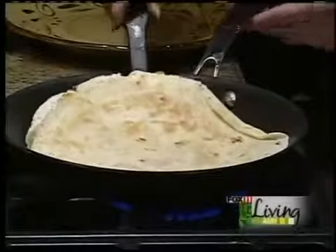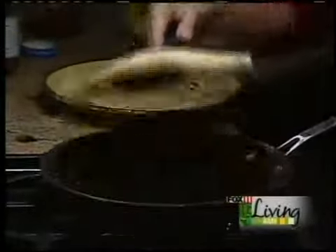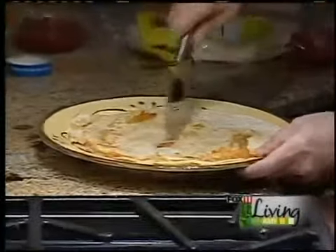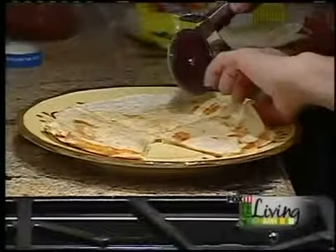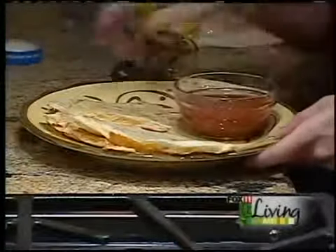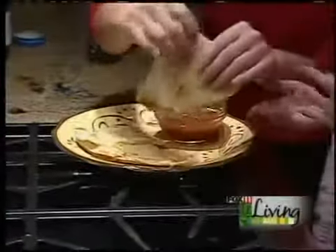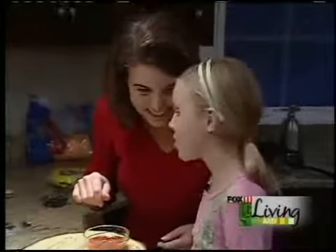I like to cut them like a pizza, but you can fold them over too. Does that look good, or what? Look at that! I'm surprised your brother isn't around — it's like his favorite. He'd be in heaven tasting that. It might be good with the cheese. It's going to be hot — you want to try a little bit? It's the cheesiest. The best!